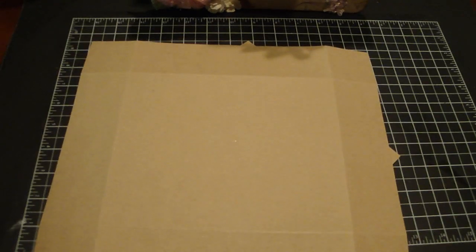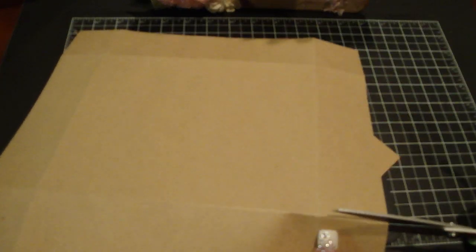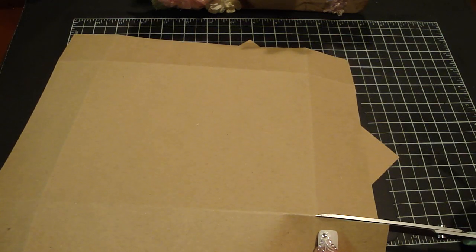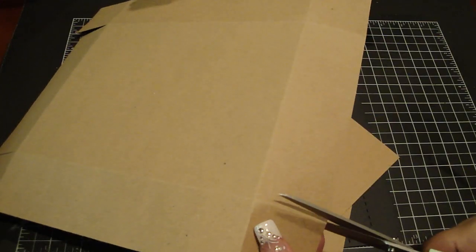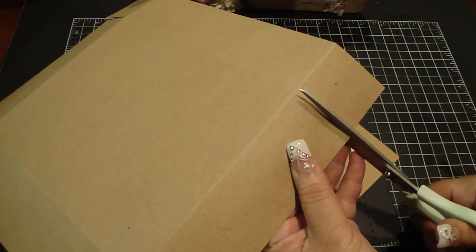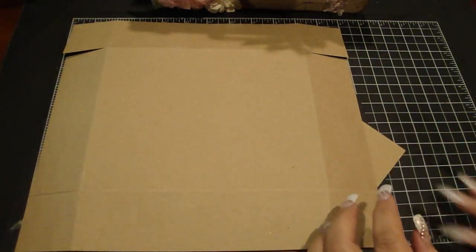This is just craft cardstock to show you how to put it together. You're going to score it at two inches — it's four by eight scored at two. You'll need two of those. The main piece is ten and a half by twelve — score each side at two inches. On the ten and a half side score at two and then eight and a half; on the twelve side score at two and then at ten. Then cut the ends up to the two inch scored line.